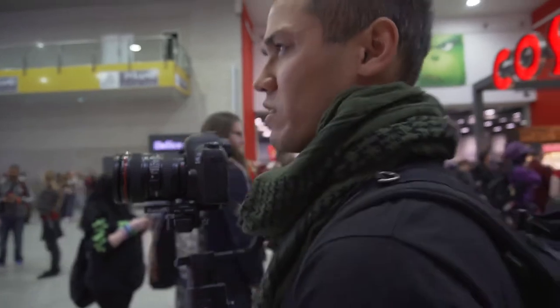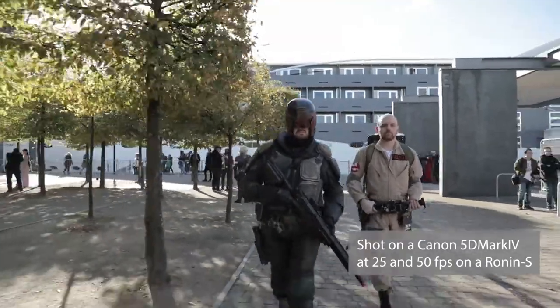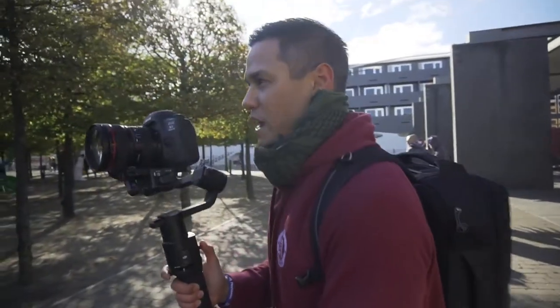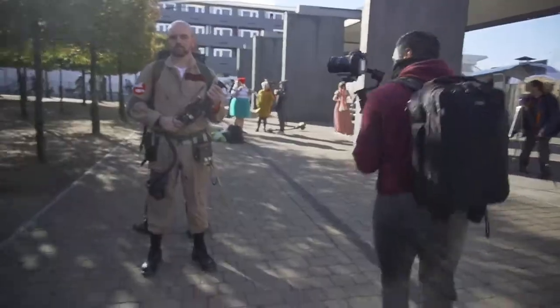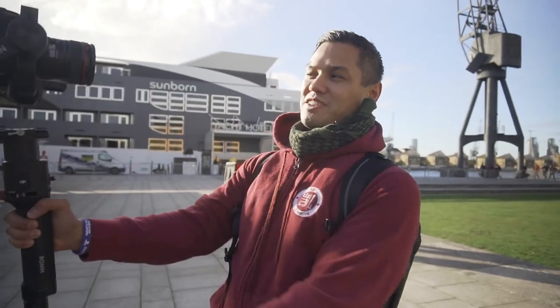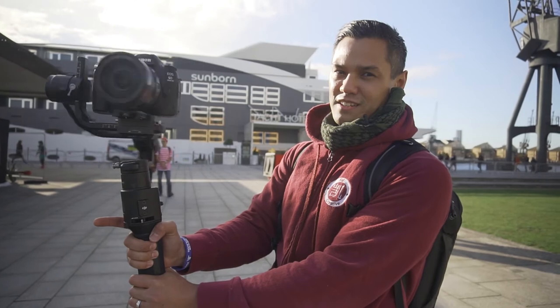I'll try to do half with slow-mo and half without, just because it'll still look cool in slow-mo if you're doing 360 shots. An awesome function of the DJI Ronin S is the trigger button — if you triple-click it, it goes into selfie mode, which even with two hands seems to be quite a strain, and then if you double-click it, it goes back.